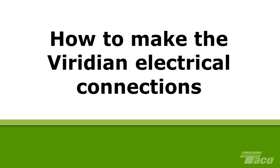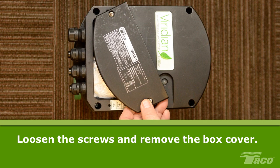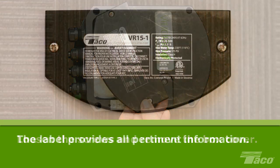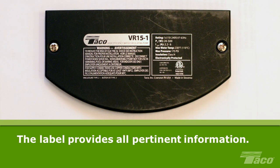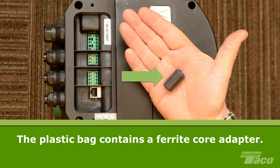How to make the Viridian electrical connections. Loosen the screws holding the terminal box cover in place and remove the cover to see the electrical connections. Note that the label on the terminal box cover provides all pertinent information about your pump, such as voltage range, amp range, model inversion number, etc. If you are making the initial power connection, you will find a plastic bag under the terminal box cover. This contains a ferrite core adapter to reduce possible EMF electrical interference from the Viridian's frequency drive.